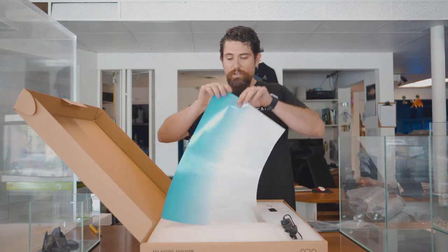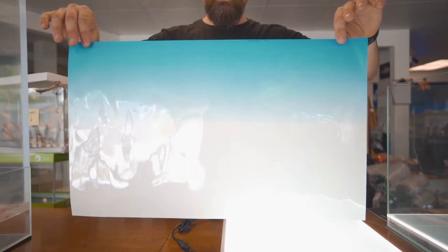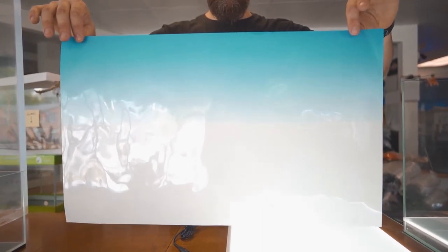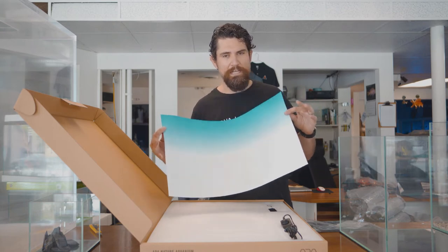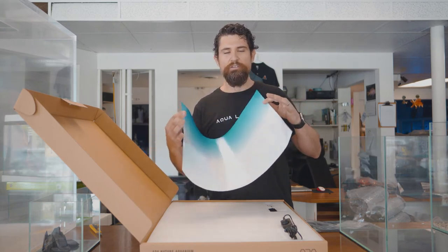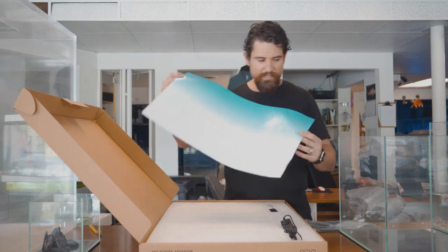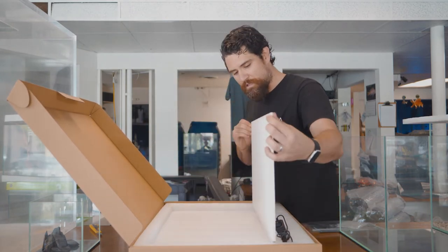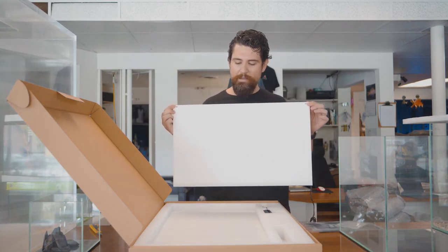The screen also comes with a gradation sheet to allow you to have a nice attractive gradient that goes from blue down to white. It can help create the appearance of a skyline, or just a gradient to the background that adds a little more visual interest. If you choose to install it without the background sheet, it will be a frosted glowing white appearance.